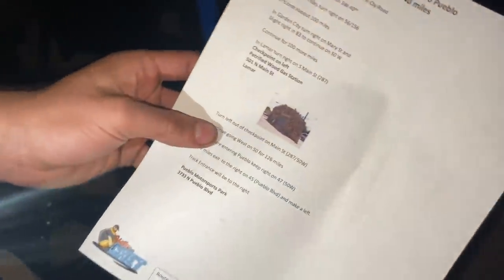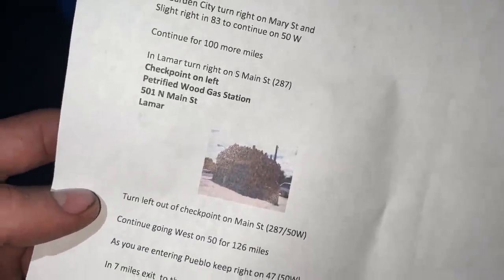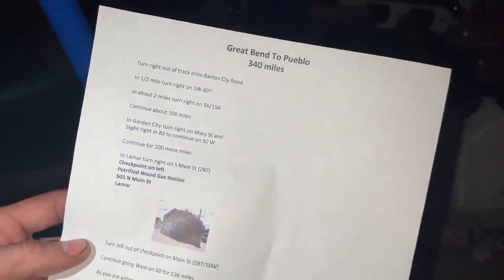All right guys, this is our cousin Ben Garrett — cousin Ben is riding co-pilot with me this week. Where's our stop? Petrified Wood gas station — 340 miles tomorrow, right out of the middle of nowhere.